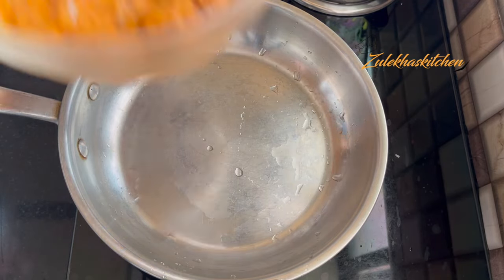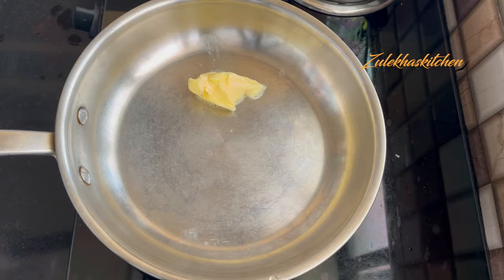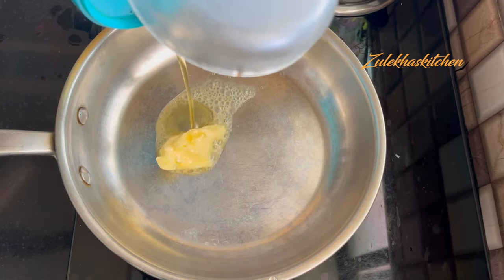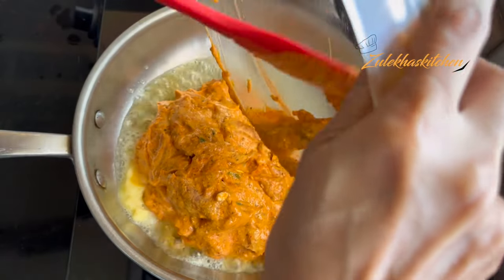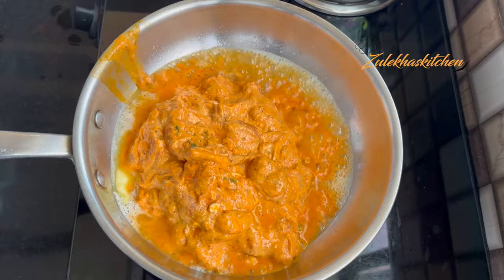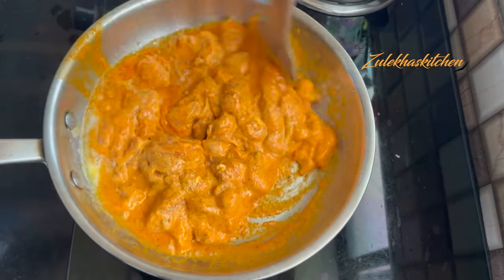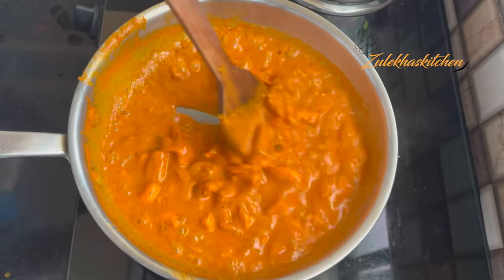Let's start on the fry pan. Look at our marinated chicken. Add 1 tablespoon of butter and a little oil. Let it get warm, then add the marinated chicken.